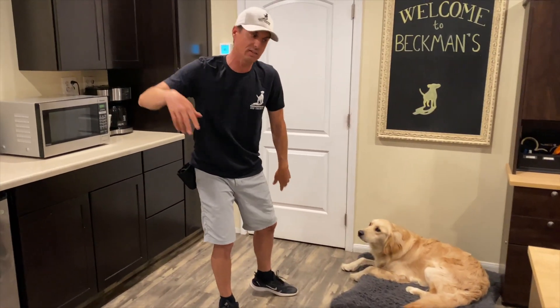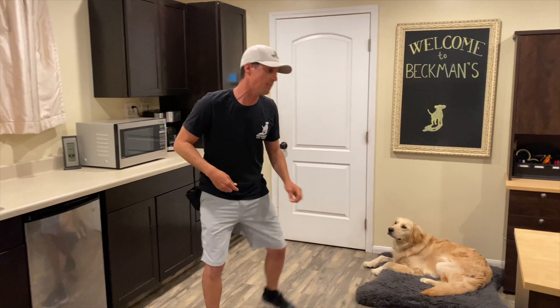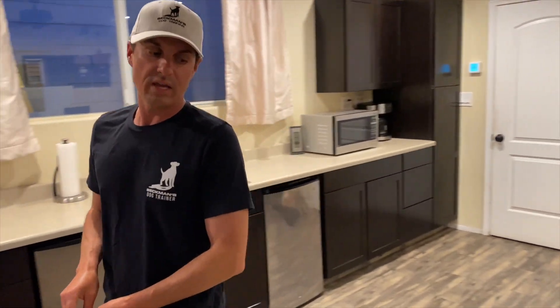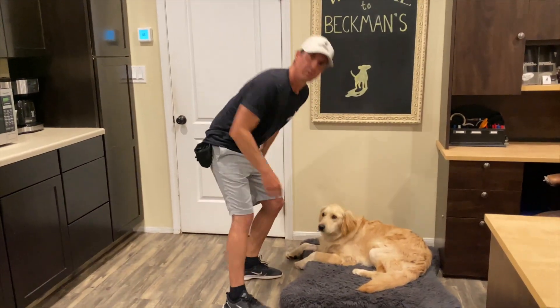A stay is part of leaving him on the bed. I'm going to say stay, take two steps away. Always keep an eye on your dog, because the minute he gets up you have to say 'uh-uh' and put him back on the bed. Last time I did two — now I'm going to do three — keeping an eye on my dog, go back and treat.